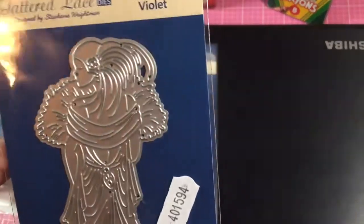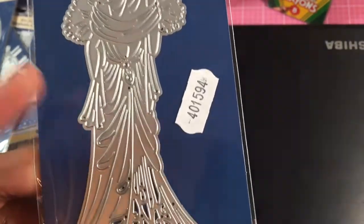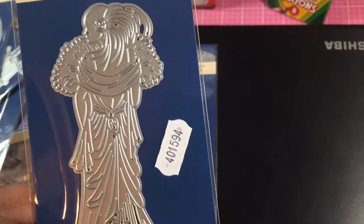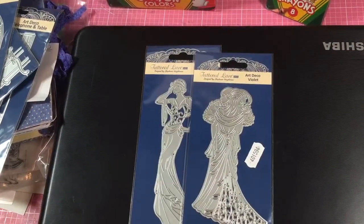And then there's this one, which is Violet. She's similar to Clara, which is the one I wanted from the other set. I didn't get that die, but it is on this USB. So there's Violet — her dress is fabulous too.